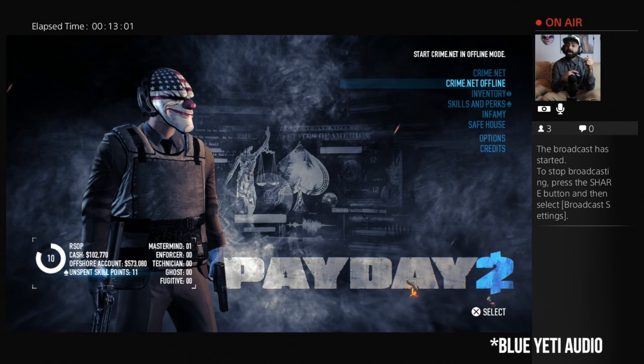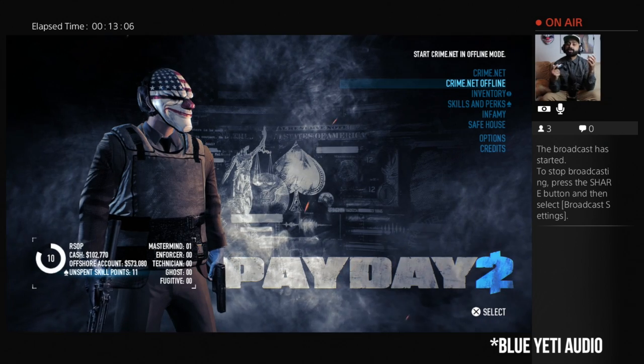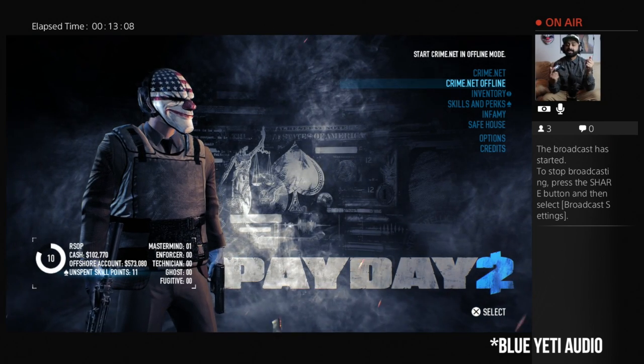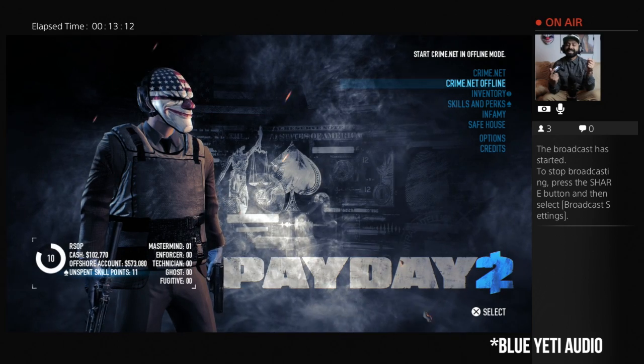We're now streaming live on Twitch and as you can hear the audio sounds nice and crisp — this is actually captured live via Twitch itself. So if you're a pro gamer, you need pro audio, and the Blue Yeti can do that for you.